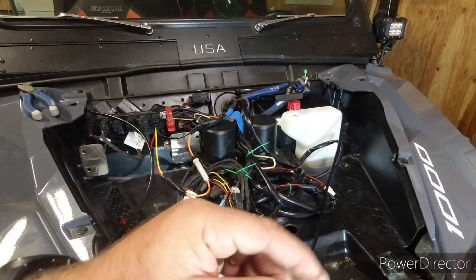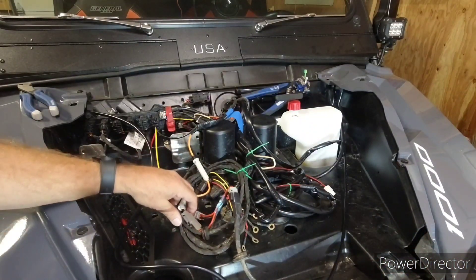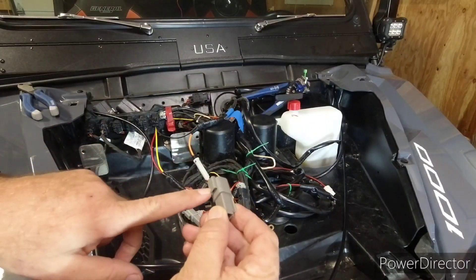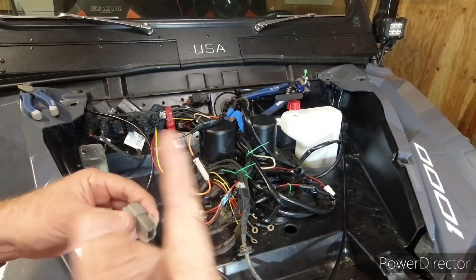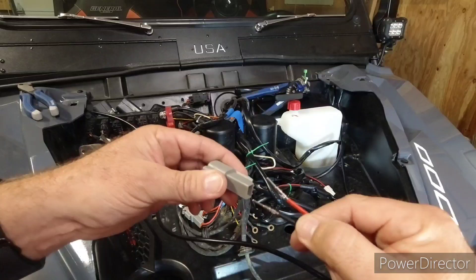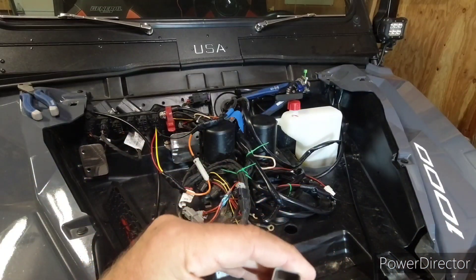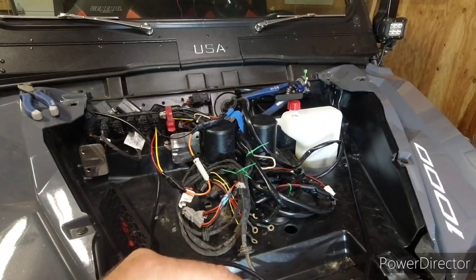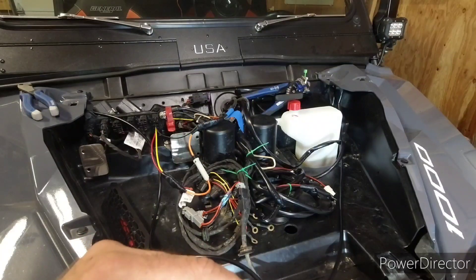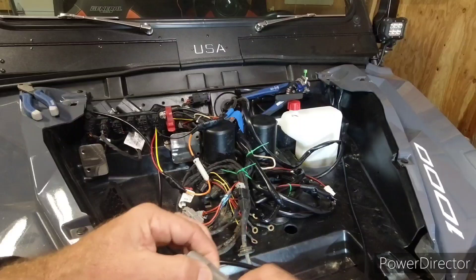Make sure you get the orientation correct — you want the tab that locks them pointed this way and the red on top, so it goes in this way. Otherwise you wind up crossing your wires and that would be bad. That goes in here, the wires stick through a little bit, and then there's a little plastic tab — just goes in and clicks, and then the wires won't come back out.